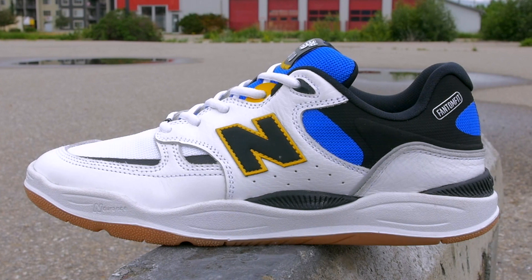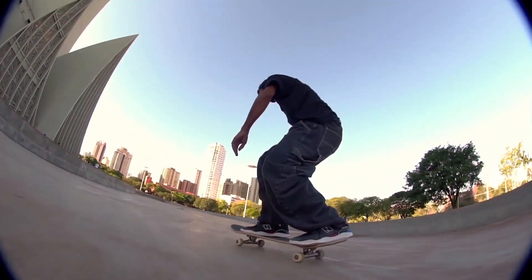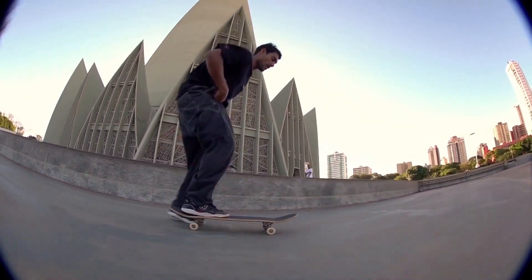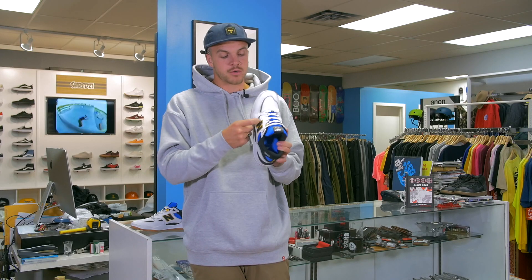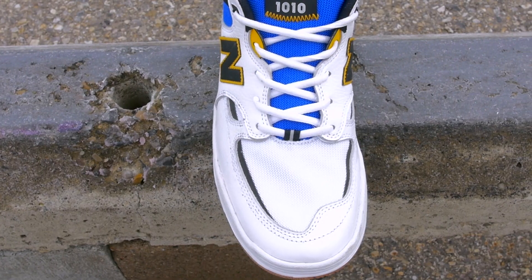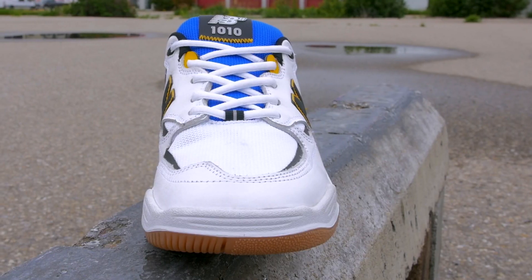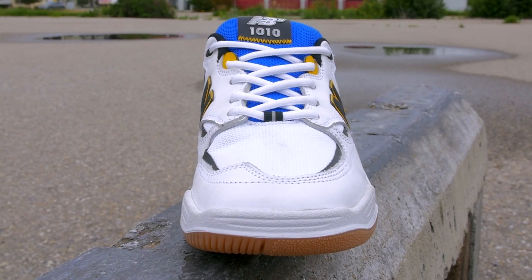Tiago is very involved in the colorways, wanting only what he wants on market for this shoe. The designer said every time he texts Tiago, Tiago texts back saying 'man, thank you so much, this is the shoe I wanted — everyone in the crew that's into this style of shoes wants this shoe.' There's a black rubber layer that goes underneath the toe cap to keep it from packing out, preventing the shoe from getting loose, and it also prevents you from blowing out on the seams of the toe cap.